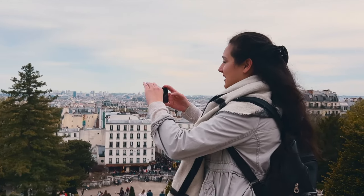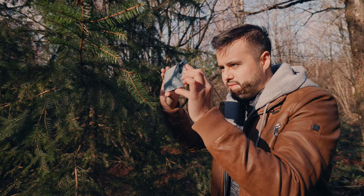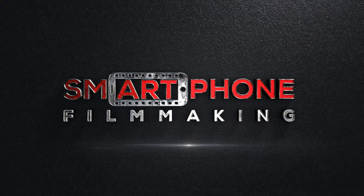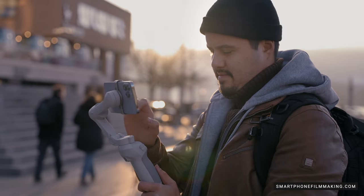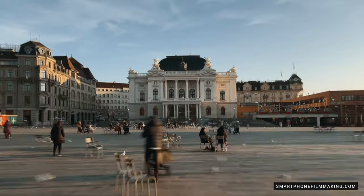So there you have it, five simple tips to help stabilize your iPhone footage and make your videos look great. Get out there and start filming. I guarantee they'll look a lot better once you put these tips into practice. And if you're looking for more tips on how to improve your mobile videos, be sure to check out my course, smartphonefilmmaking.com. It's packed with over five hours of training on how to shoot, edit, and share great looking videos using nothing but your smartphone. And if you found this video helpful, be sure to give it a thumbs up and subscribe to my channel for more helpful filmmaking tips. Thank you for watching and I'm out.